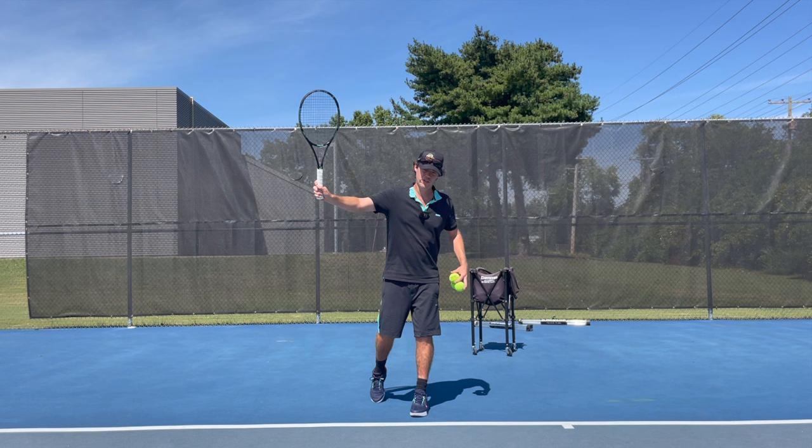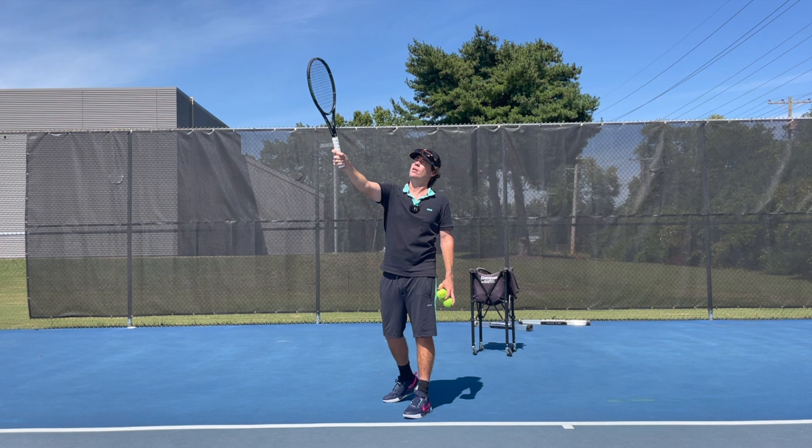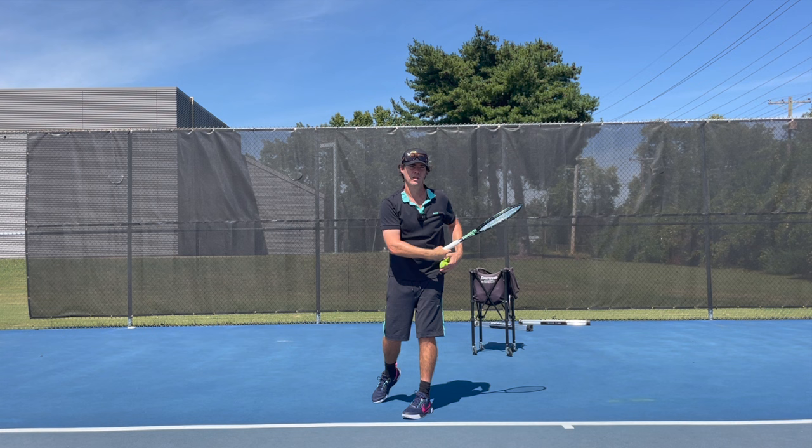A lot of people want to know about the swing path. Should we pronate? Should we cradle the baby? What should we do? Let's explain. Once I strike the ball here, my strings are going to be still quite close as I come through the shot. And it's natural, especially if you're hitting a lot of spin, to come around the ball like this. You might end up in this position where the strings are quite open — coming around that ball, there's a lot of spin on that.